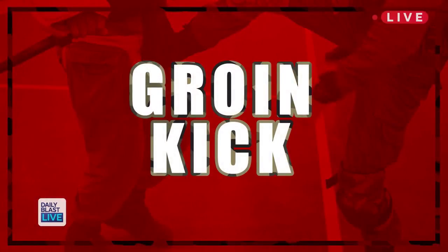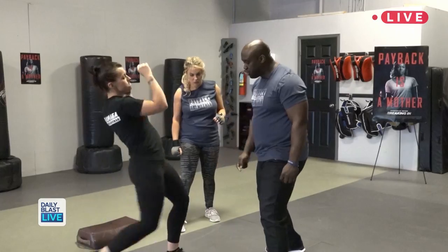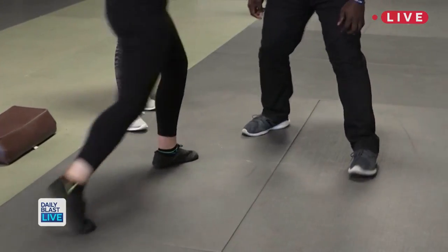This is called a groin kick. She drives her knee past the target, which is the hips, and then she lets her leg unload into the groin. Boom.